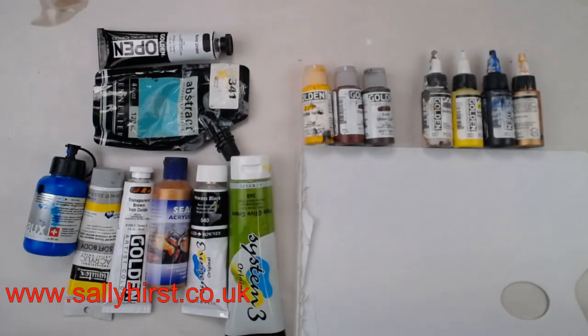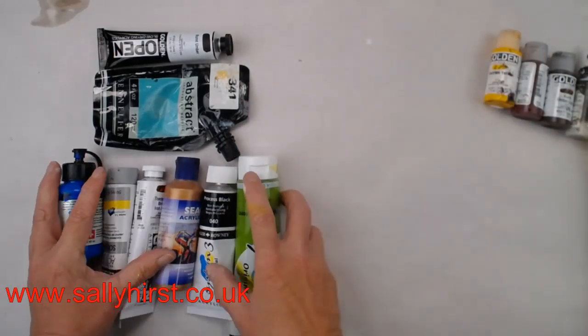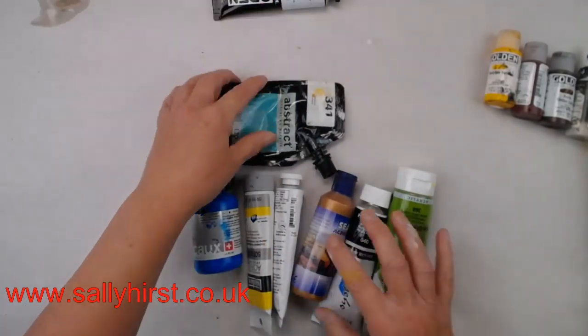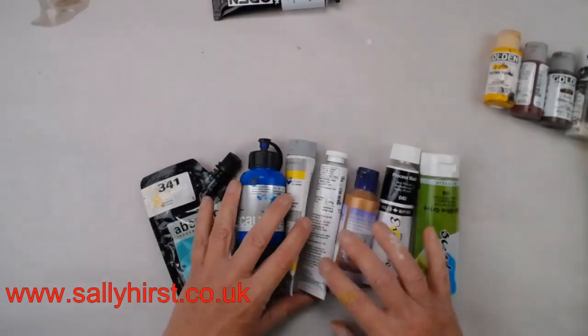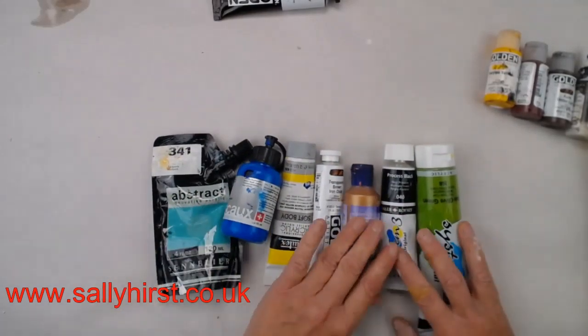I want to talk a bit more about paint, the differences between them and why they're different. All the things you see here are acrylic based — acrylic paste, gels and mediums — and they're all compatible with each other. First I want to look at these tube paints. These are all acrylic paints of different makes, and there are plenty of different brands out there.